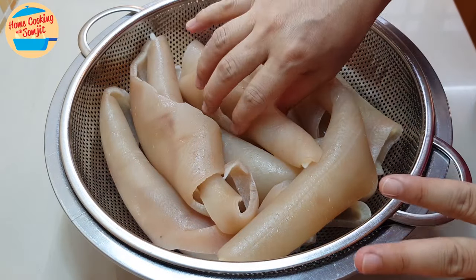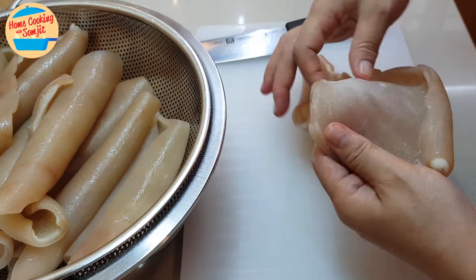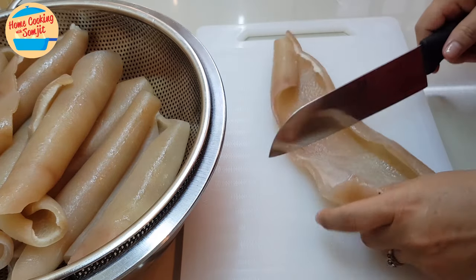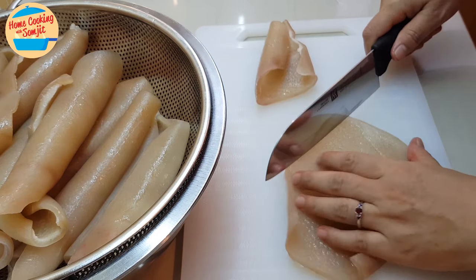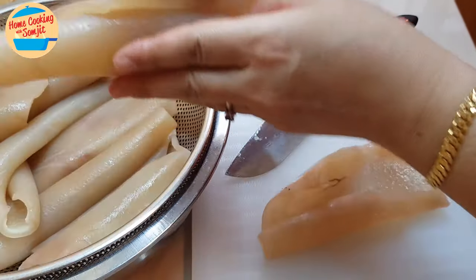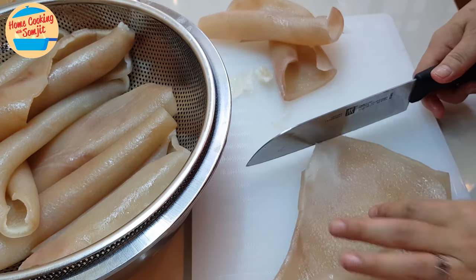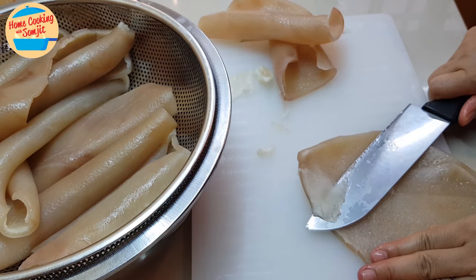The skin is nice and cool now. After we boil the skin, we need to remove all the fat that still remains in the skin. We're going to cut it — we must not leave any fat remaining in the skin. Something like this, we need to take it out. I'm going to slice it out like that.